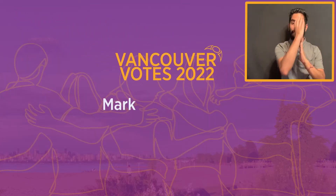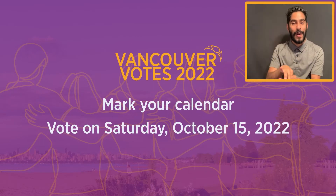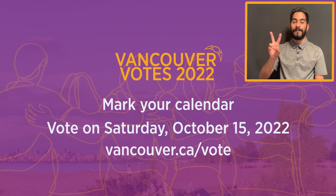Please mark your calendar and save the date to vote on Saturday, October 15, 2022. For more information, visit vancouver.ca/vote. See you then!